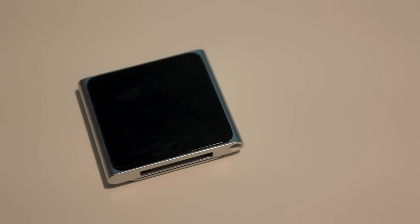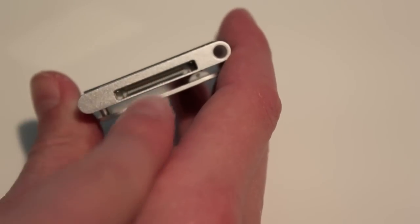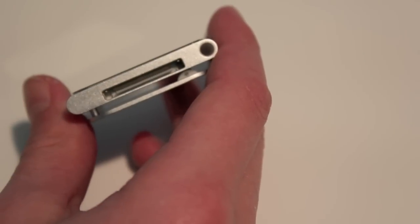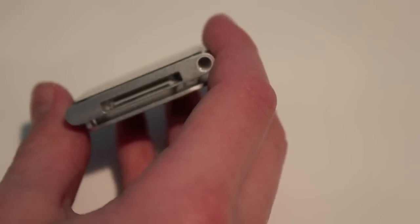Let me take a closer look at the iPod Nano. On the bottom we have our 30-pin connection cable — this is where you sync it to the computer. Over here we have our headphone jack, which does fit with the microphone and volume control headphones, so don't be worried about that.